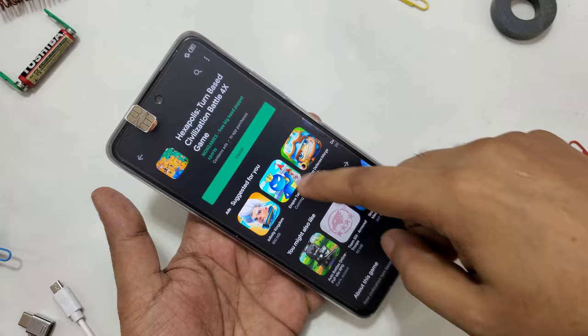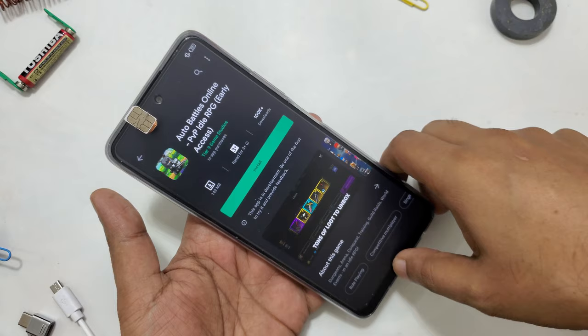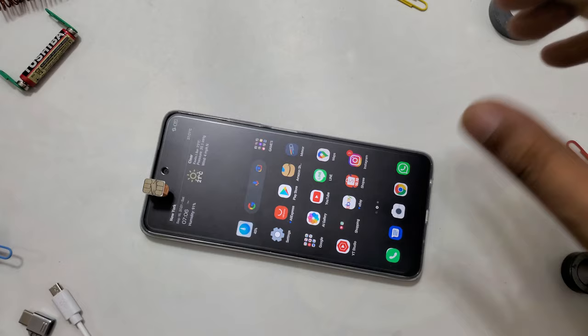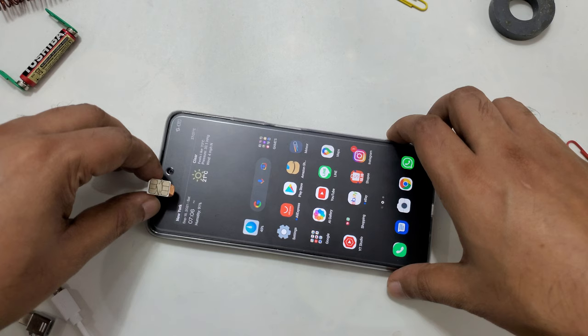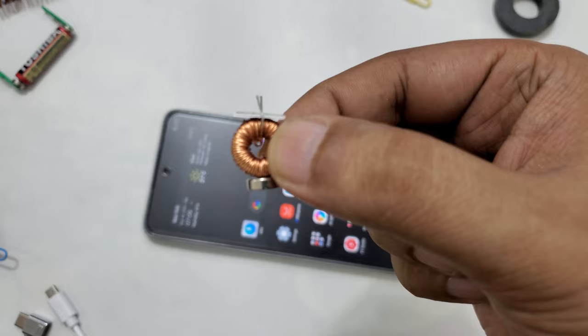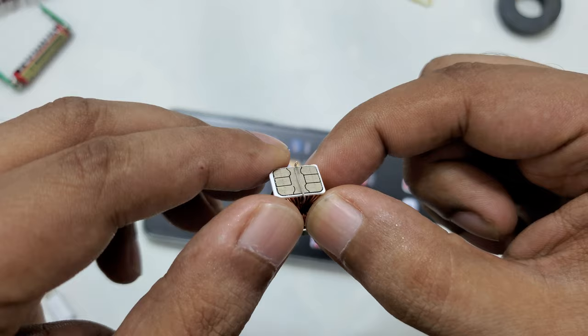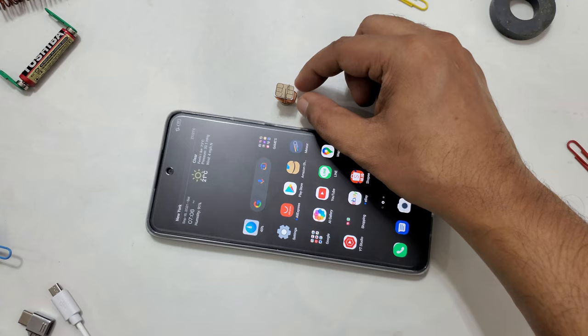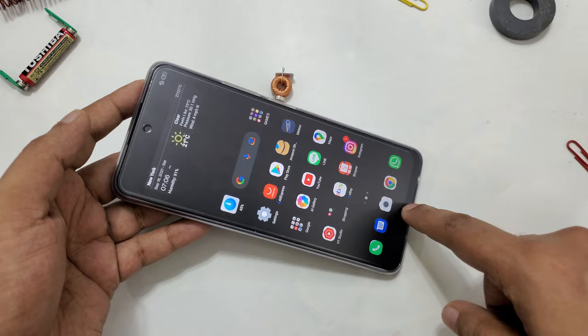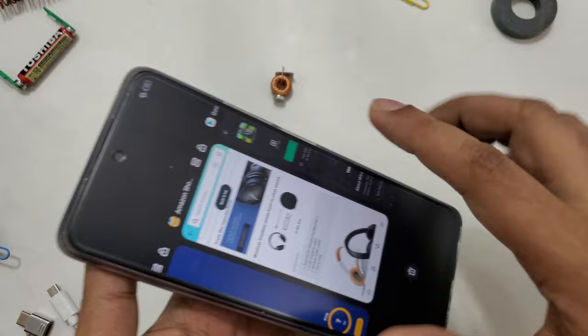You can see here everything is working perfectly. This method is very easy — anybody can do it at home — and it's not even harmful for your mobile. If you want to remove it, you don't have to do any hard work. Just take your free internet device and you can bring it anywhere, use it with a lot of phones, and just put it on the side.